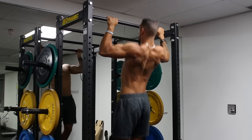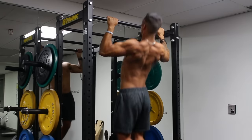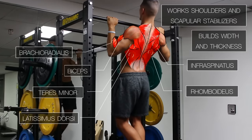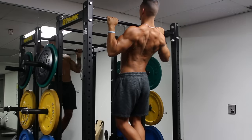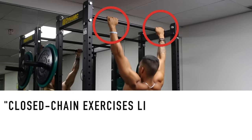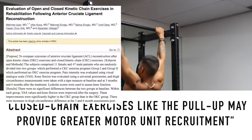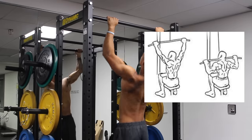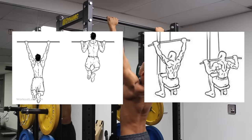Pull-ups are probably my favorite back exercise for several reasons. They work pretty much all of your back musculature — lats, lower traps, and rhomboids — and greatly increase the role of your shoulder and scapular stabilizers like the teres muscles and the infraspinatus. Being a closed chain exercise, meaning the hands are held at a fixed anchor point, it may result in greater motor unit recruitment, as demonstrated in several studies that compared open chain exercises like lat pulldowns with closed chain exercises like the pull-up.